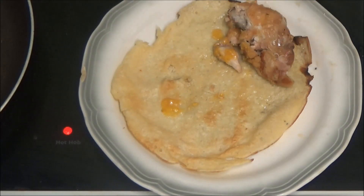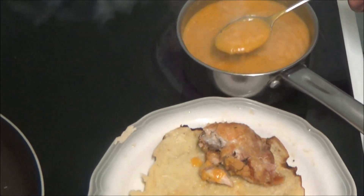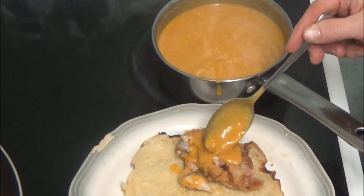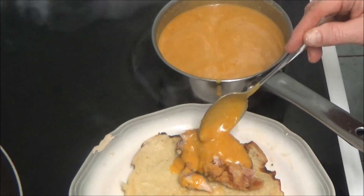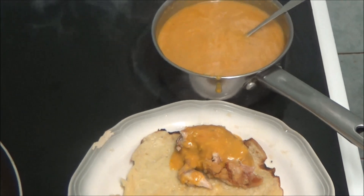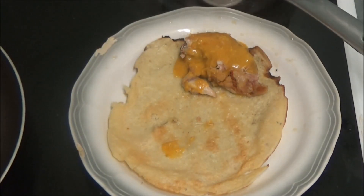As you can see I've cut a bit off to make sure it's done. I'm going to add some curry. I know people say it's curry sauce, but it's the only curry I can have. So I'm going to put the curry on the chicken — a bit more. So there you are: curry chicken and pancake.